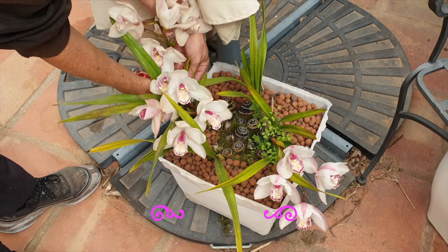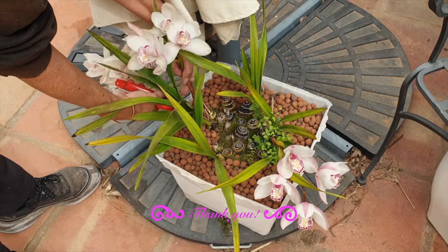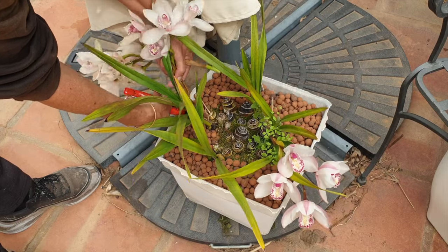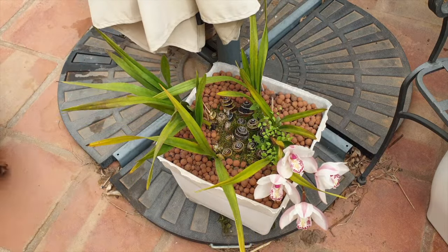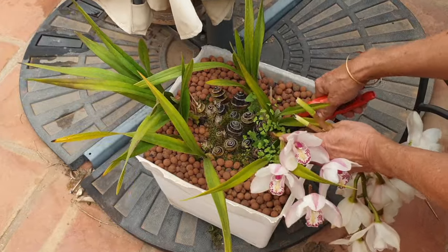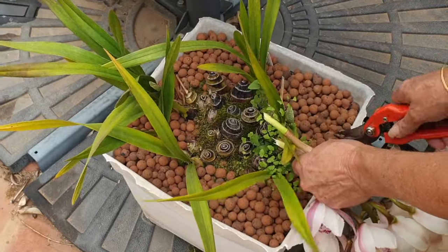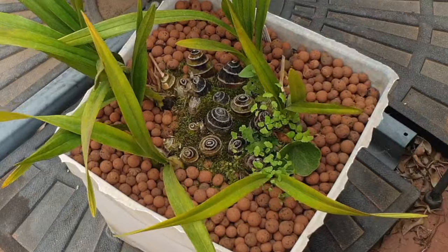Even though your orchid may not be displaying any signs of stress and everything's looking just fine, the fact that she's on the schedule for a massive intervention is enough of a reason to get her to rest as soon as possible to conserve energy before the stress actually happens. Think ahead and know that your orchid may go into shock after the massive repot, but at least she will have healthy and strong storage organs to draw from after such a massive intervention is done.